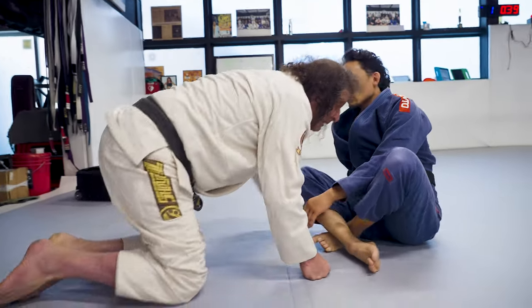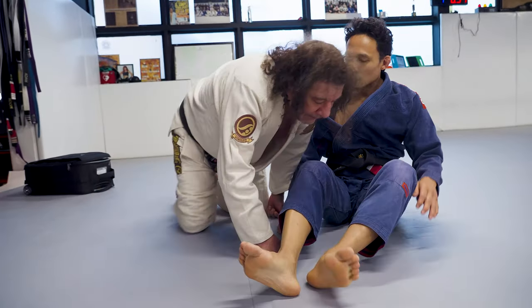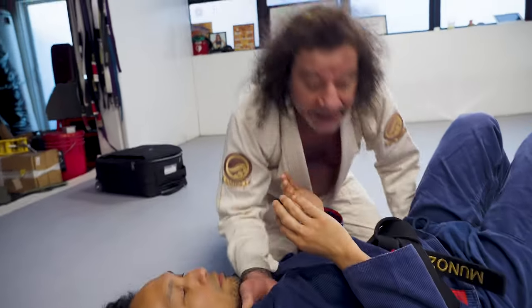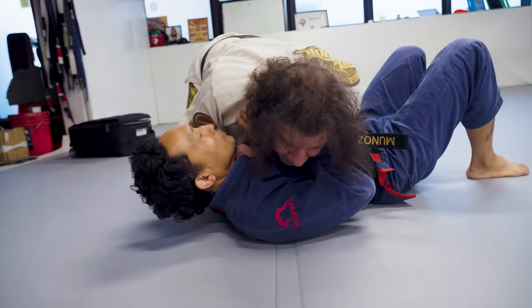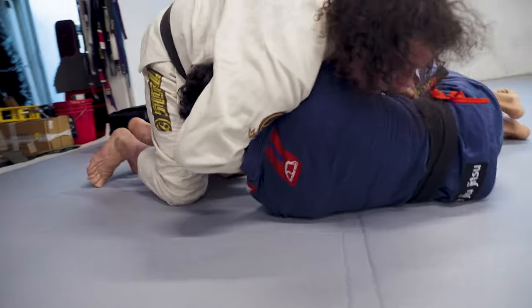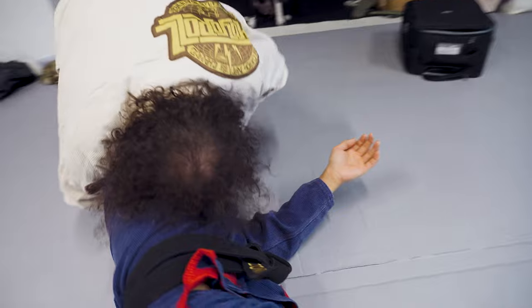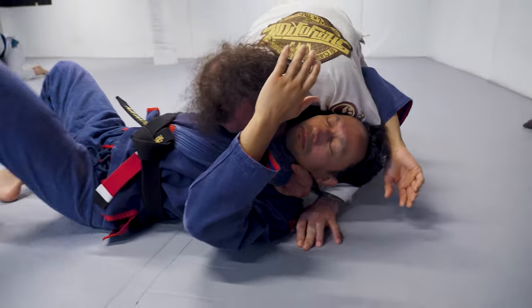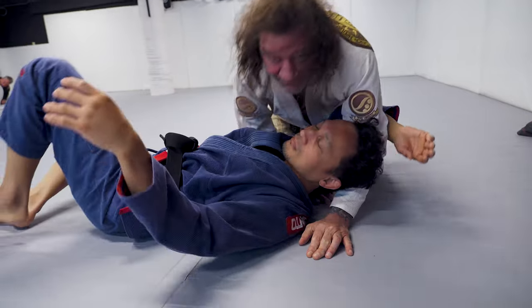You can induce this choke from a lot of different places. Side control is one of my favorites, but you can also do this from knee on stomach — same principle. Once again, hand in his collar, center on center. Look, he starts to move — I move this way, I loop him. I come this way, I go behind his head, and I keep walking this way until I'm here, and then I finish the choke.